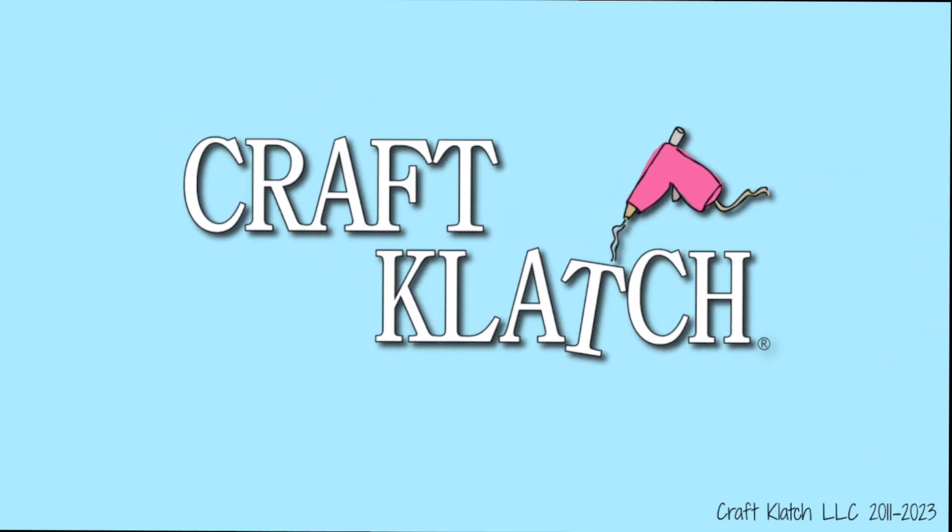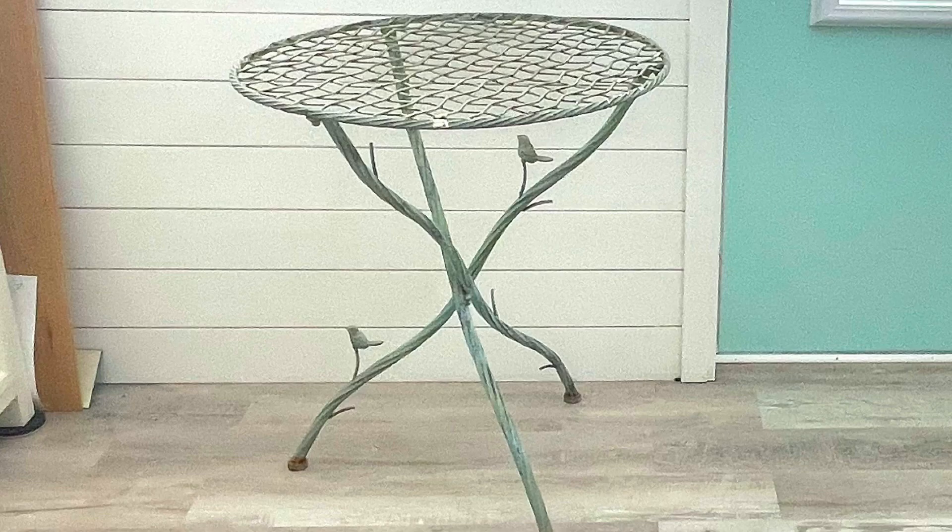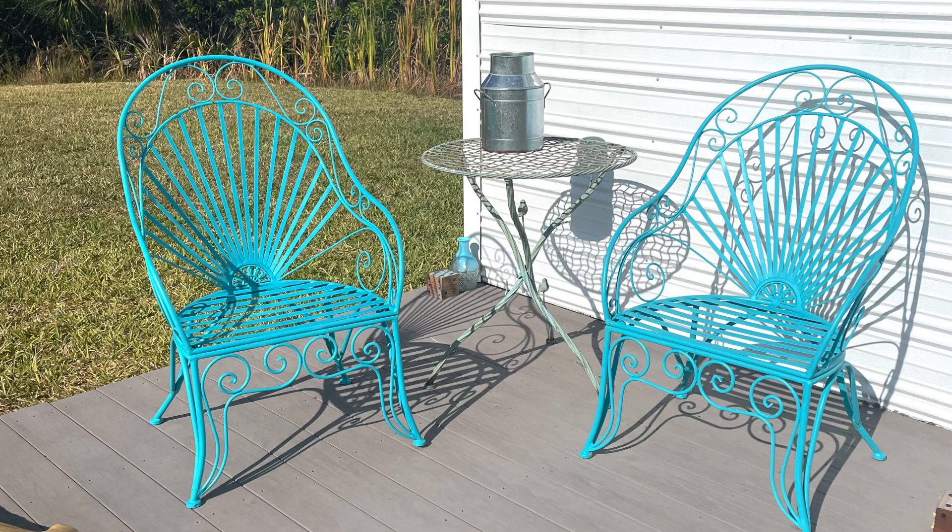I finally painted the shed table. If you guys remember, I garbage picked this table from the neighbors. After the hurricane, they got rid of it, and I pulled it out and said, are you sure you want to get rid of this? And they said yeah, they were sure. So I took it, and I thought it would be perfect to be out on the shed with my chairs.